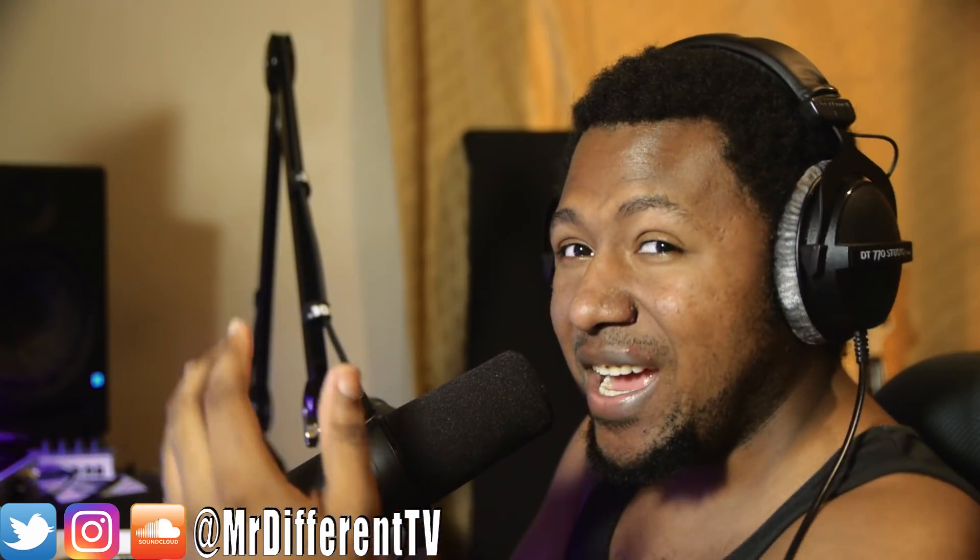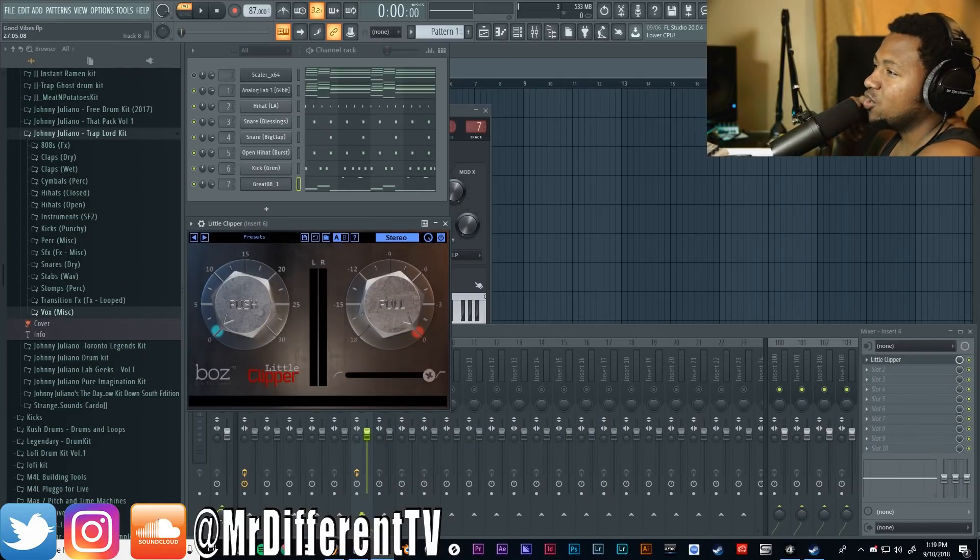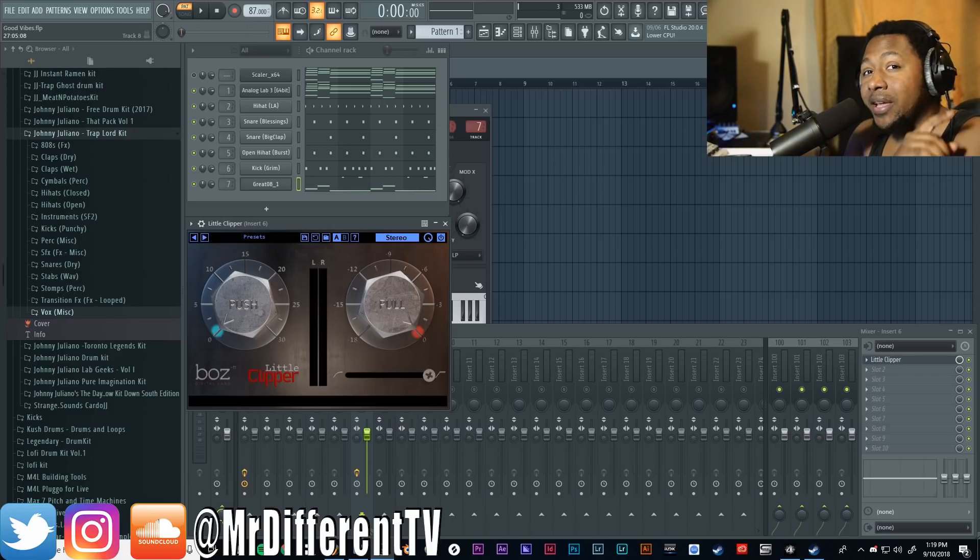Today we're looking at the Little Clipper. I apologize if I sound weird — I am a little bit sick. I don't do this to look pretty; I do this to help you guys out and give you value. Let's jump inside FL Studio. Boss Digital's Little Clipper is a clipping plugin you can use on your master bus, mix bus, drums, 808s — whatever. It's very versatile, and the best thing is it's only one dollar right now. You can get it at Plugin Boutique — link in the description below. If you subscribe to their newsletter, you can also get a free copy of Ozone Elements for the month of September 2018.